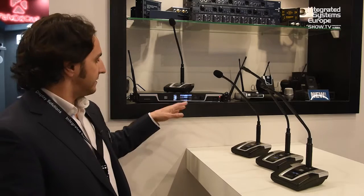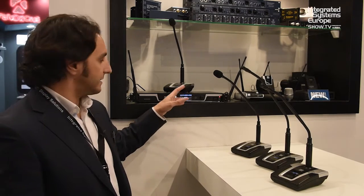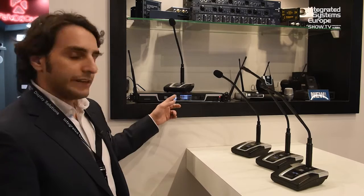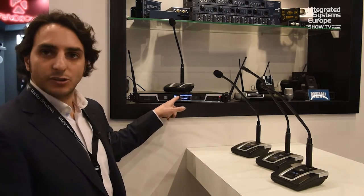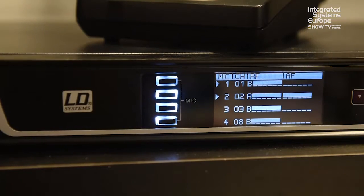It also allows you to check all the levels — radio frequency levels, audio levels — and with various indications you can tell which delegate unit is talking in the system, shown by an arrow in front of every channel number.